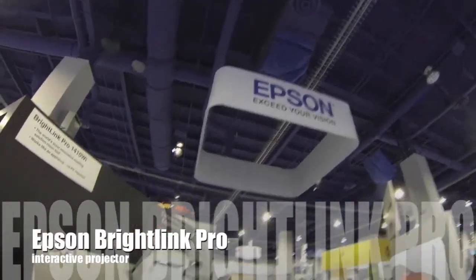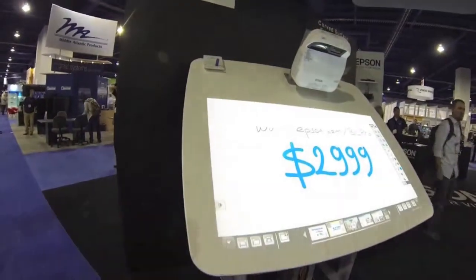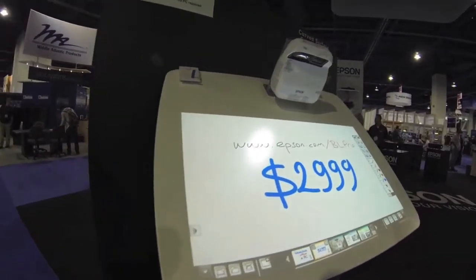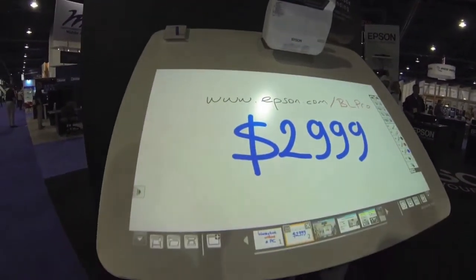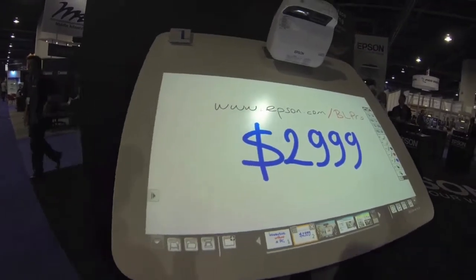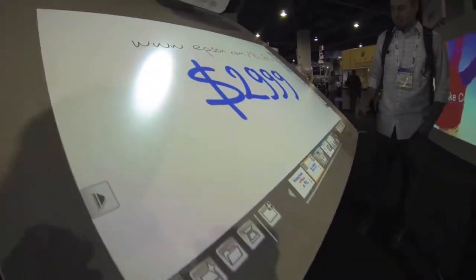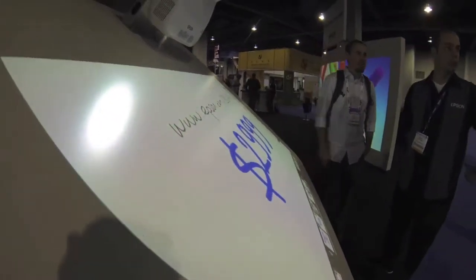Check this out. We're at the Epson booth. Look at this — it's got basically like a drafting table, and this computer here is like a light touch screen. It's an interactive whiteboard type thing.